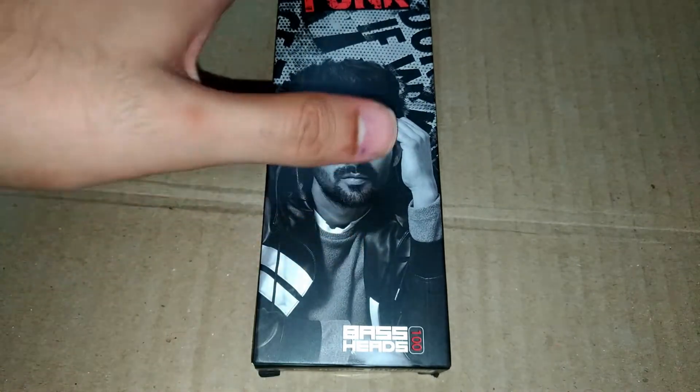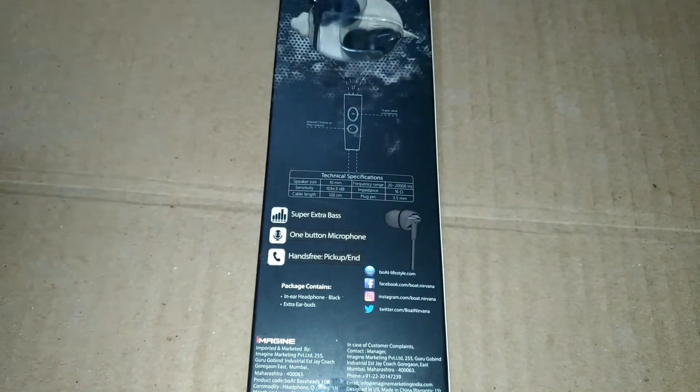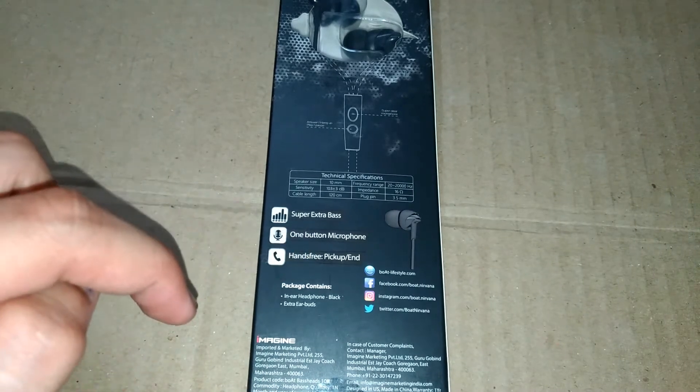Coming to the product, they have mentioned Boat Basshead 100 on the packaging, and on the back side they have mentioned the details regarding these earphones.